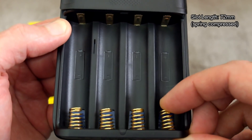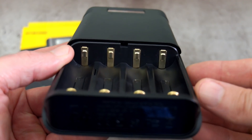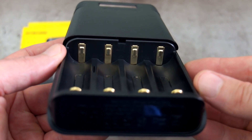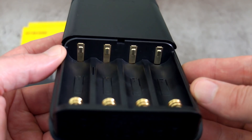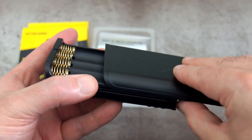I measured it around 72 millimetres in length to the slot length with the spring pushed right the way down. This takes protected 18650 cells, which is unusual for this type of product - similar ones that I have seen are usually just for unprotected cells.